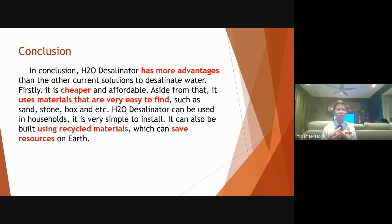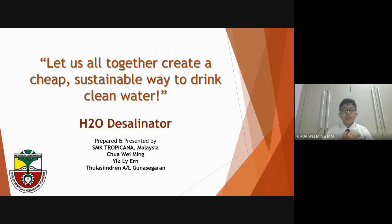H2O desalinator can be used in households and is very simple to install. It can also be built using recycled materials, which can save resources on Earth. Let us all together create a cheap, sustainable way to drink clean water. Thank you.